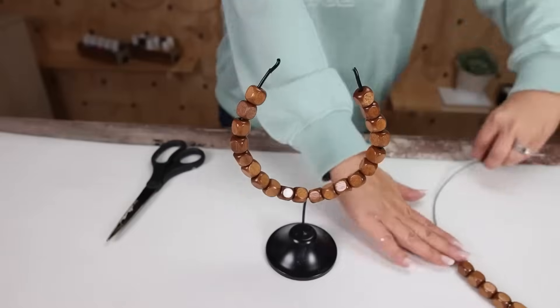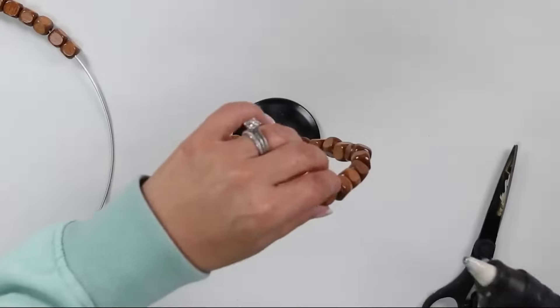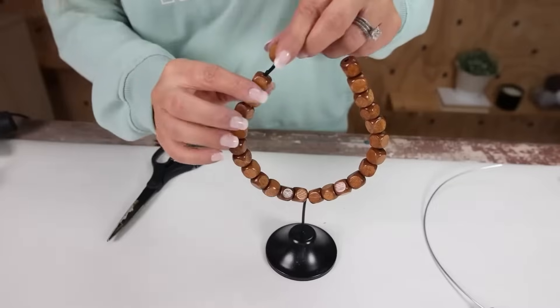Once I got it completely covered, when I got to the last one at the top on either side, I added hot glue to secure the beads in place. And here's a look at how this piece turned out in my decor.